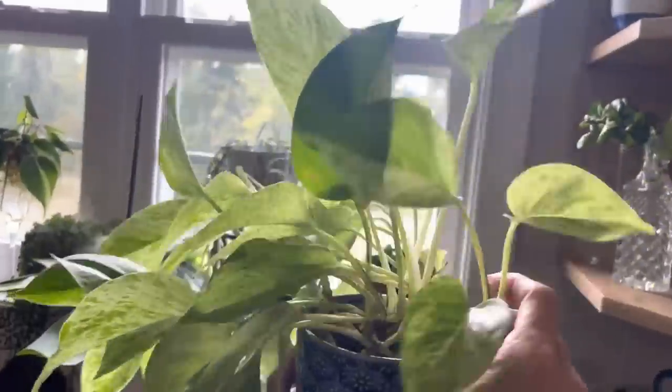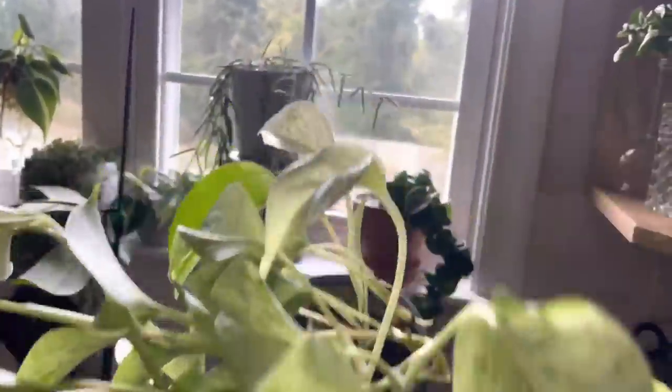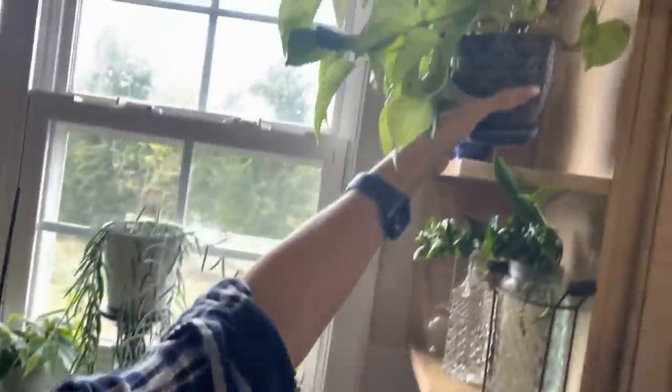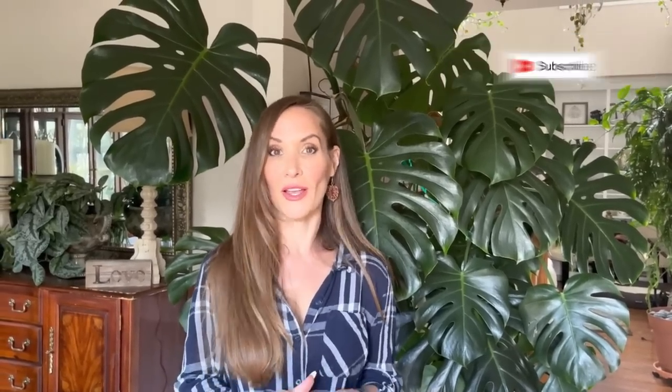One of the other first propagations Taylor gave me was a Marble Queen Pothos. Thank you so much for joining me today on my fall home tour. If you are new here, hit that subscribe button and notification button to be informed when I post new videos. Until the next one — I'll see you guys later, bye!